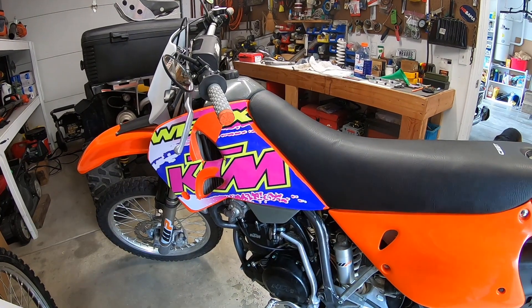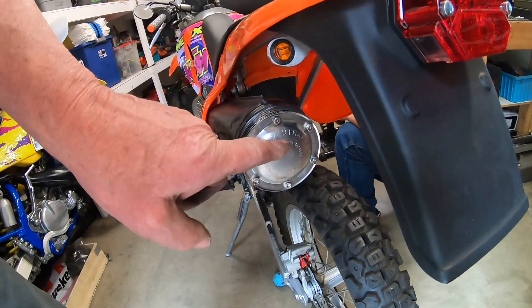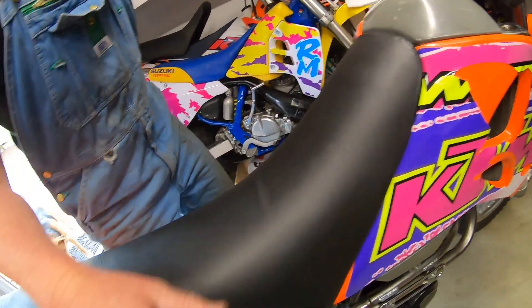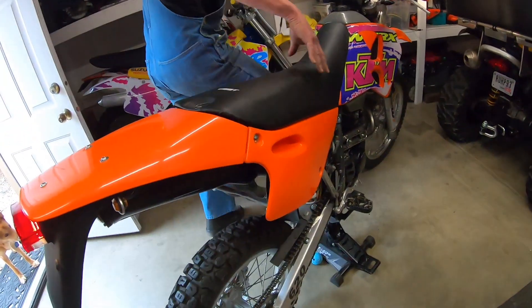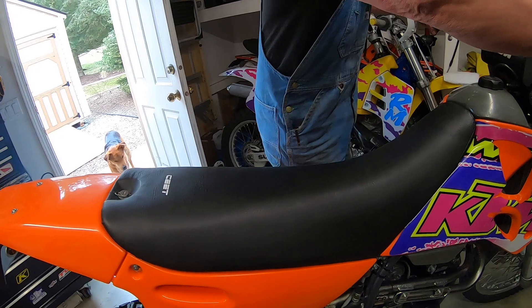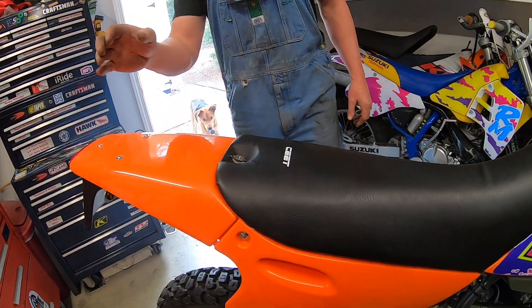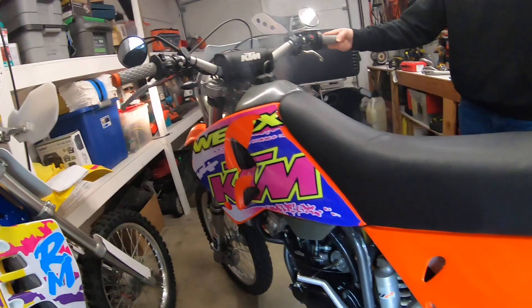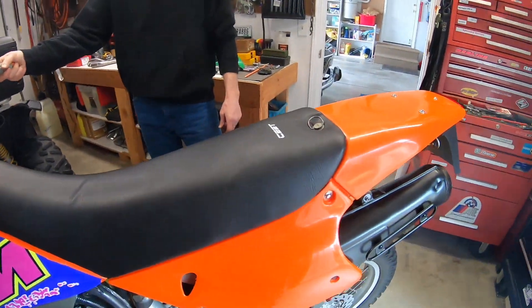Fuel's on — it's got the Super Trap factory exhaust. We'll turn it to reserve. Turn that choke off — just turn it right or left — there we go, it should go back up. Oh my god — it runs!